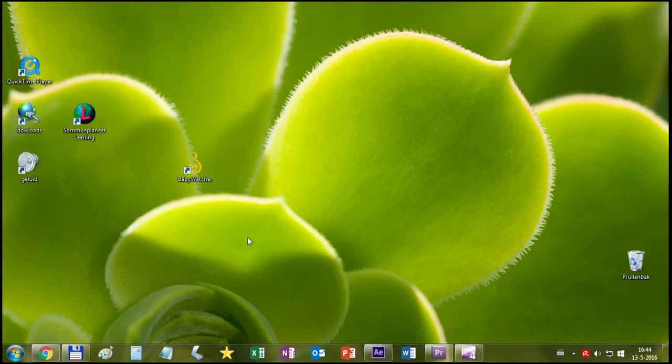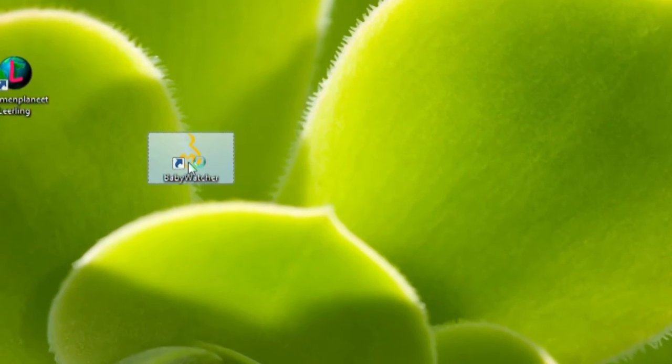When the installation is done, the shortcut will appear on the desktop of your computer.